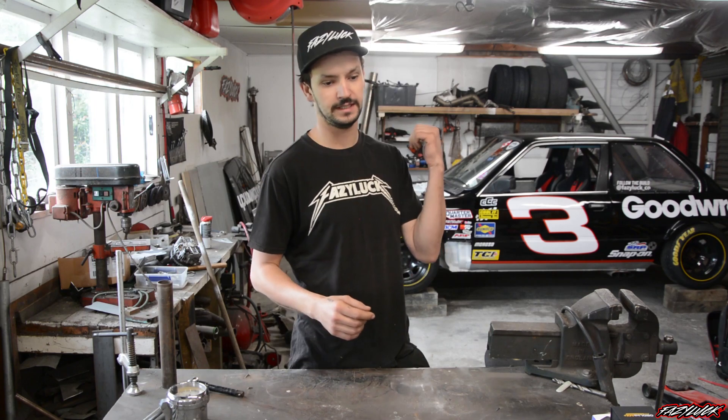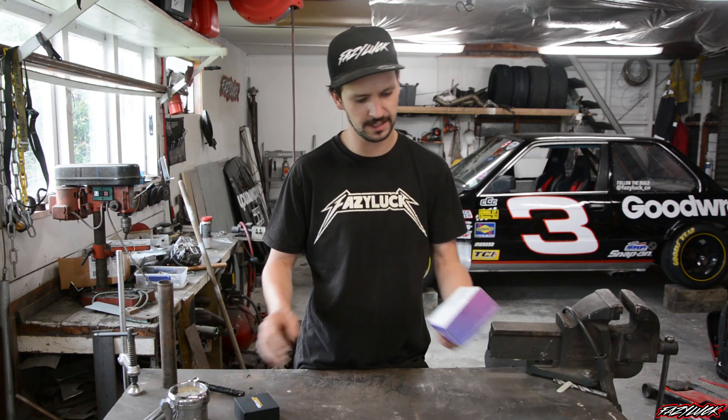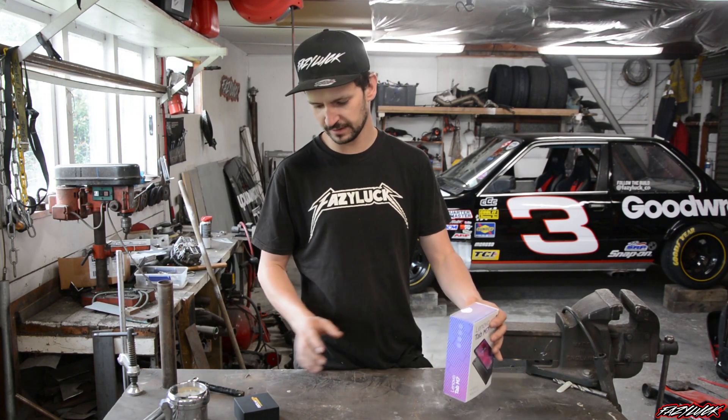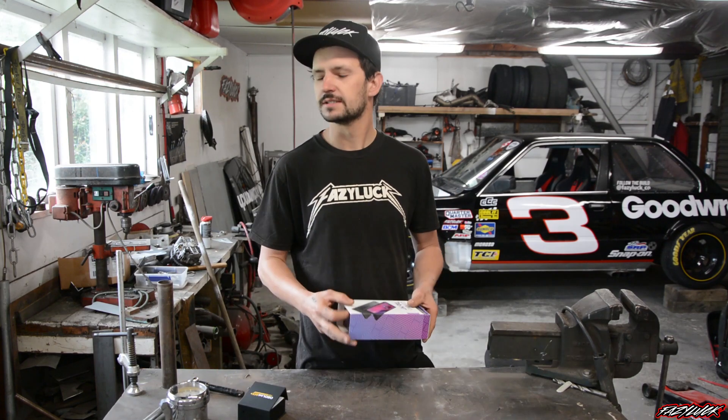So I'm going to wire in an OBD2 port to the ECU in the E30, and decided to splash out. We've got a Lenovo tablet to use for a dash and an OBD2 link. Hopefully going to be using the RealDash app, so I'm going to give that a go.